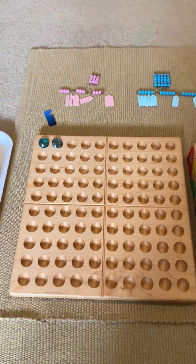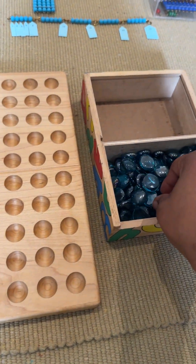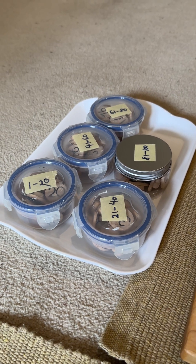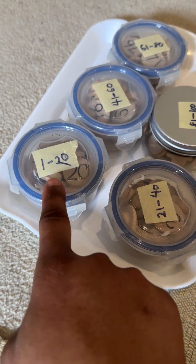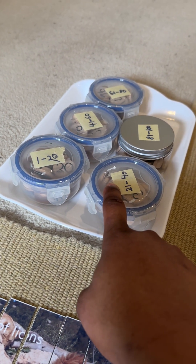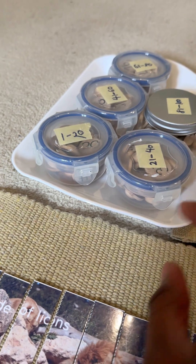The third activity is the hundred board skip count work. I love this work — it can be a big work but my son never stops until he finishes. The idea is to skip count using marbles for the numbers not in focus, and use a chip for the number in focus. I've organized the numbers in groups of 20, which aligns with multiples of 20. So for skip count of three, he uses marbles for one and two, places a chip on three, then marbles for four and five, chip on six, and so on. He works through containers organized by sets of 1–20, then 20–40, keeping his work organized.